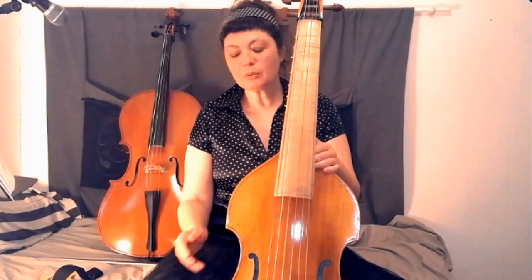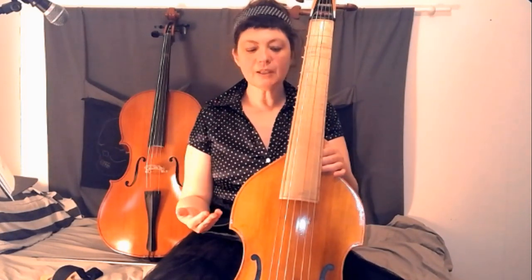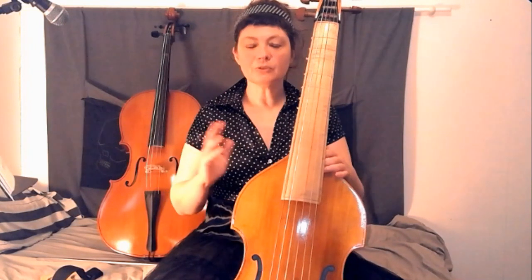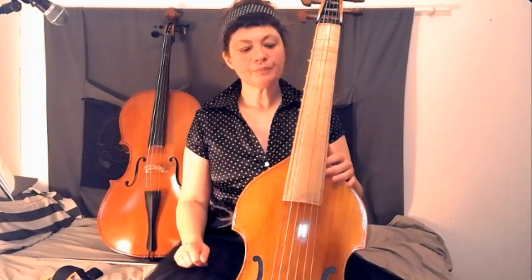Je voudrais parler aujourd'hui des premières choses que je ressens en passant d'un instrument à l'autre, donc du violoncelle à la viole de gambe. J'ai l'impression que j'arrive beaucoup mieux à faire corps avec l'instrument et que j'ai beaucoup moins de tension. Avec le violoncelle, j'ai souvent eu des problèmes de tendinite, et pendant plusieurs années j'ai fait des tendinites à répétition, ce qui a beaucoup freiné mon apprentissage. Ici, je constate que je suis beaucoup plus détendue.